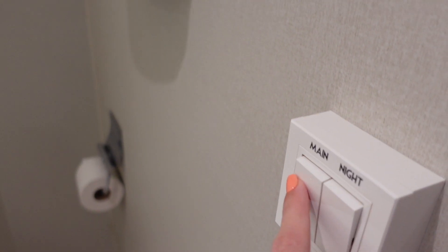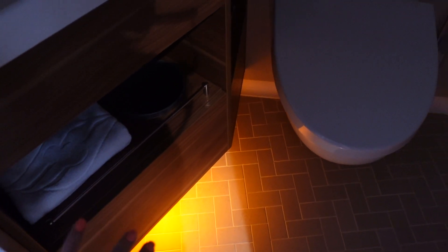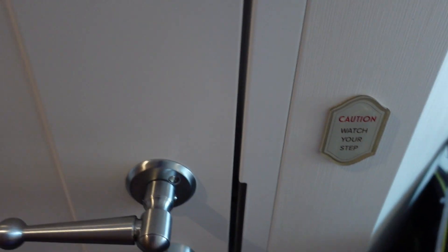This is a cool feature — you have two lights in here. You have your main light, but if you turn that off, there's a nightlight that illuminates the floor. So if you want to leave this on at night and leave your door open a little bit, it acts as a nightlight.